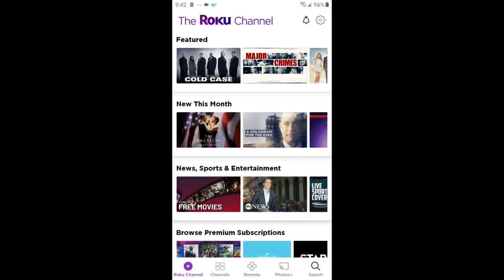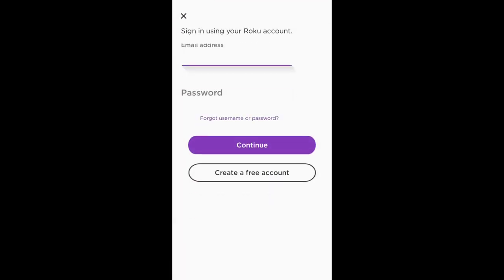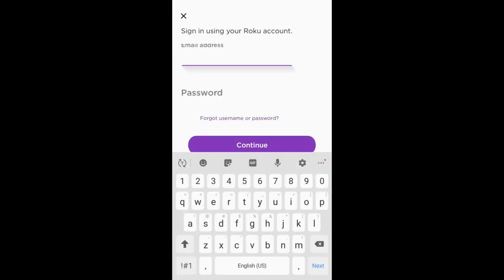Now click the gear icon in the upper right corner. Click sign in, enter your email address and password for your Roku account and click continue.